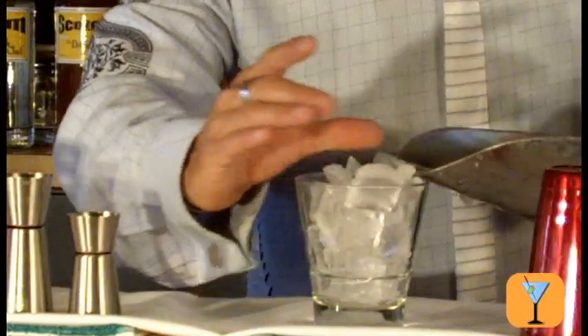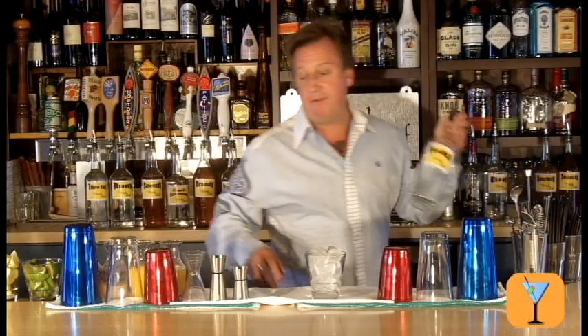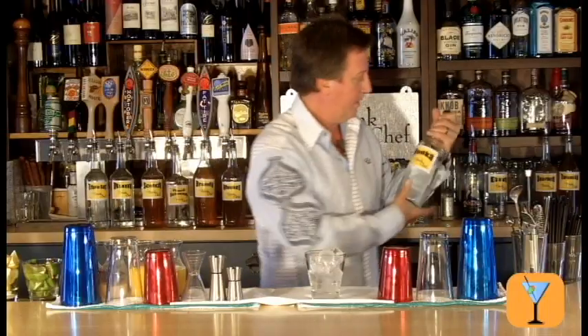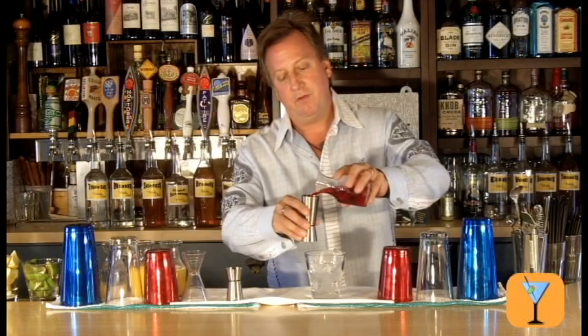It's usually built directly into the serving glass, a bucket glass in this case, and we'll pour an ounce and a half of vodka. Pour that directly down in here. Then I'm going to pour two and a half ounces of cranberry juice.